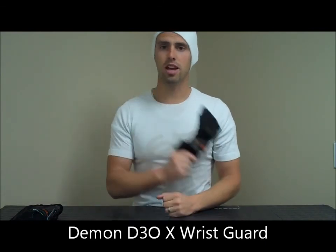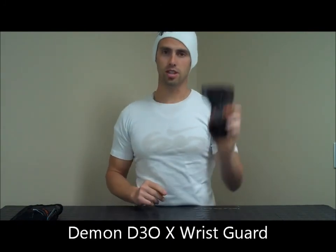So that's the new Demon X D3O Wrist Guard for Derby and Skate. Check it out now. Thanks.